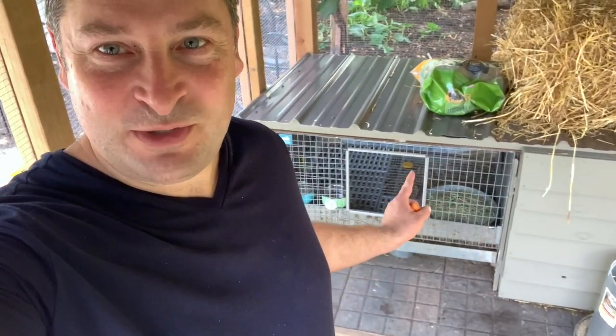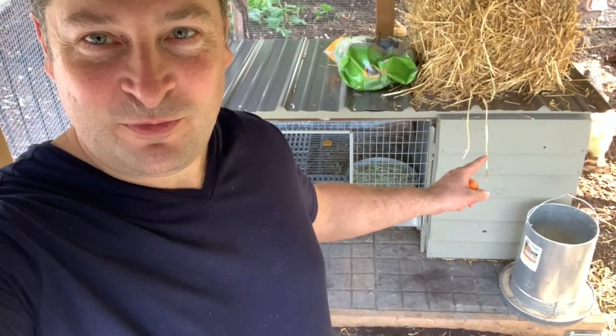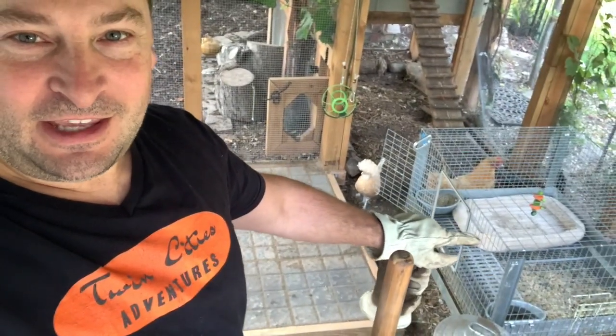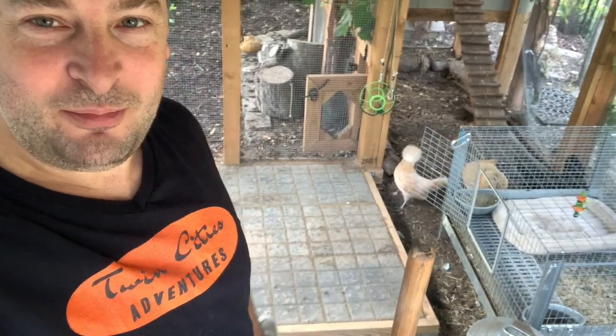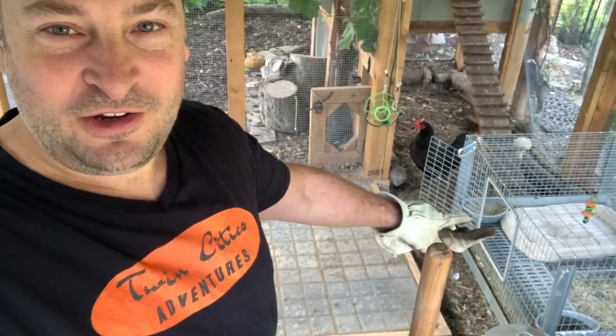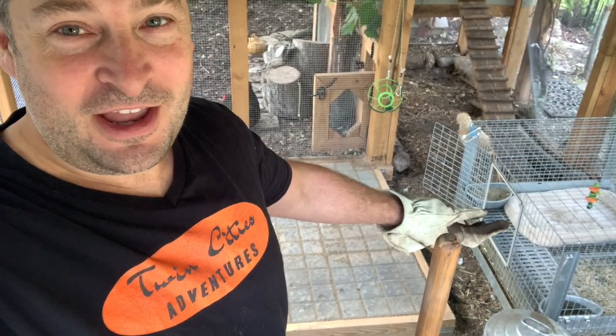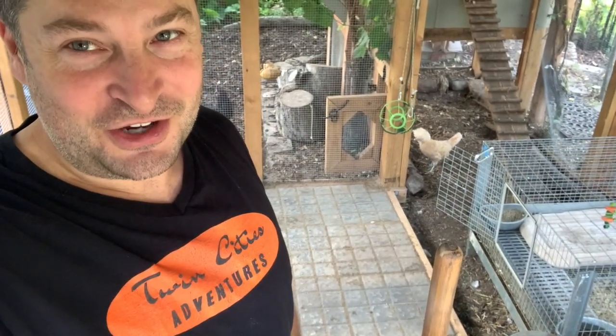Twin Cities Adventures here with our Minnesota chicken and bunny playlist. In today's video I'm going to show you how I transform the bunny house into a fully insulated bunny house with a private master bedroom filled with straw. Here's bunny, our Flemish Giant rabbit. Today we're working on enhancing the bunny cage that we bought, but this cage might be good for some — but not our little bunny. She's going to be spoiled just like our chickens.